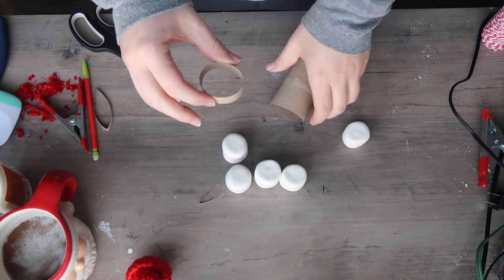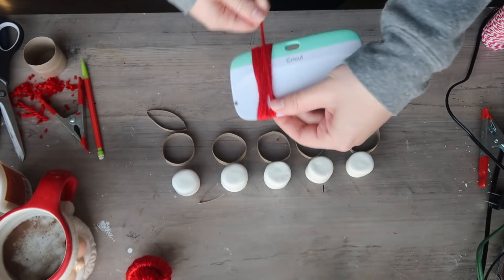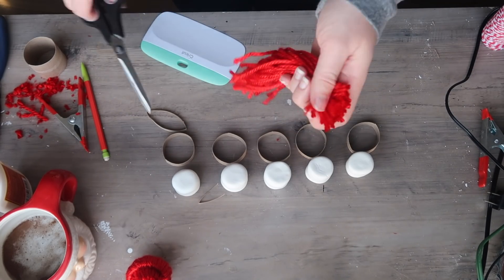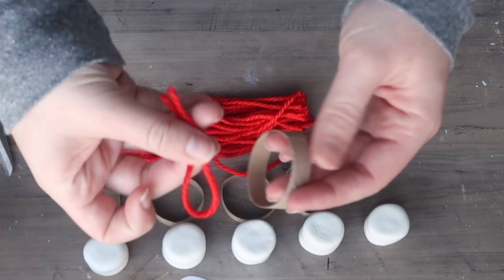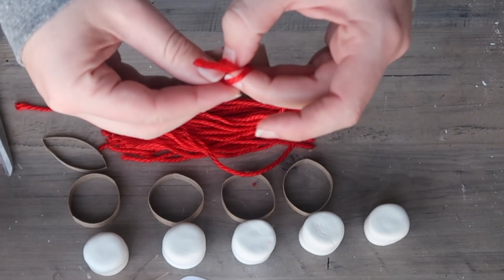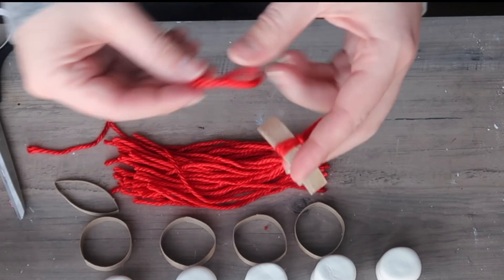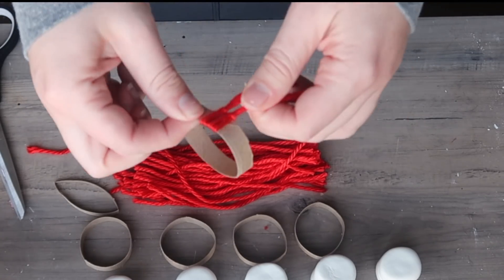I cut a piece of toilet paper roll a little under an inch thick for the band of the hat. Then I used my large Cricut scraper tool to quickly cut strips of yarn — I wrapped the yarn around it and cut one end to get pieces about six and a half to seven inches. Take a yarn piece, fold it in half so you have two equal ends, wrap it around the toilet paper roll, push the ends through the loop, and pull tight. Continue all the way around, making sure all your tassels face the same direction.